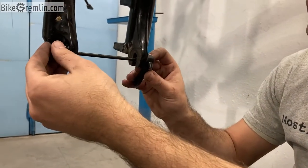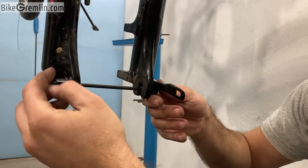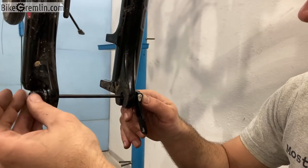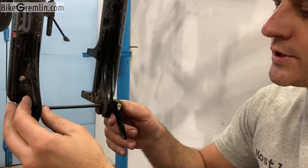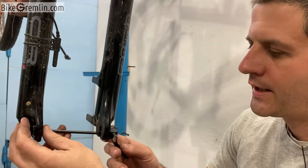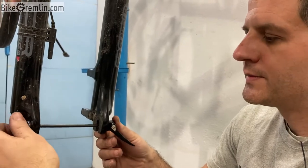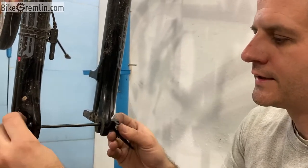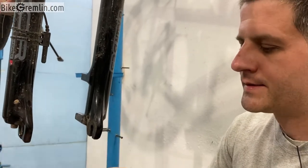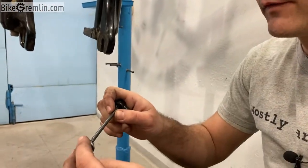I've seen some people try to tighten it by turning either side. That's not the way to do it. These ends are used just to create some starting position, and then you need to tighten it using the lever, because the lever creates a lot of leverage — that's what keeps it securely locked. If you just tighten it by turning, it will not be nearly as secure and will not provide that much clamping force.